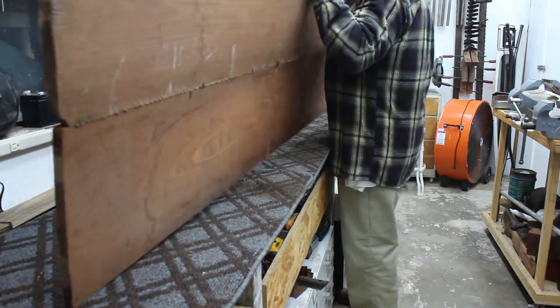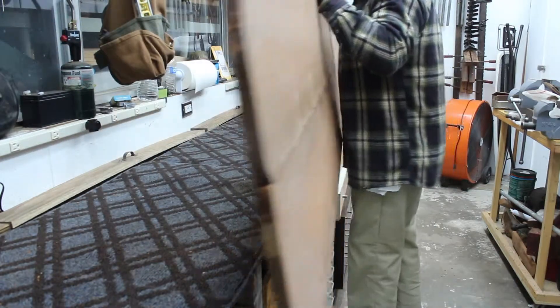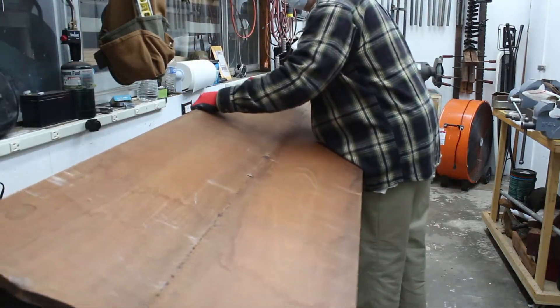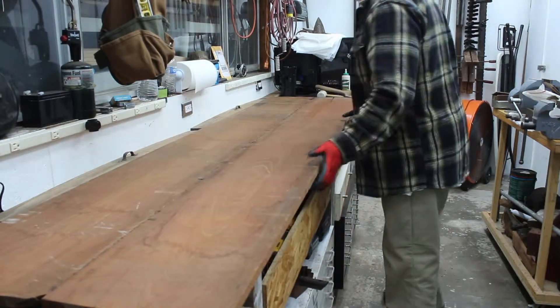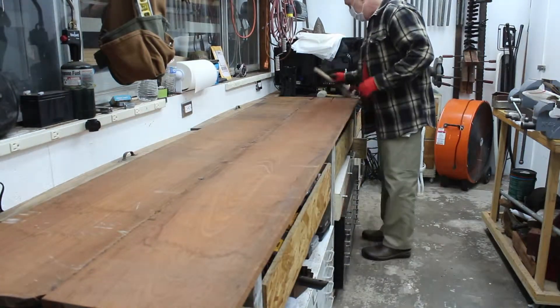So that might actually be a great way to go for placement. Now I'm going to scrape all this glue off of here.